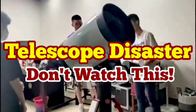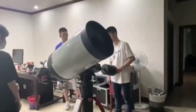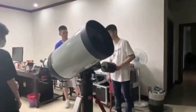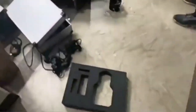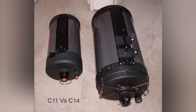Don't watch this telescope disaster if you have a weak heart. This is a Celestron C-14 — a 14-inch telescope — and they're trying to balance it using the counterweight, and this is what happens. The front glass completely shattered and the secondary mirror popped out. You can see the secondary mirror rolling out. This was during a demonstration — they were selling the telescope and opened it to show the buyer, and that's what happened.